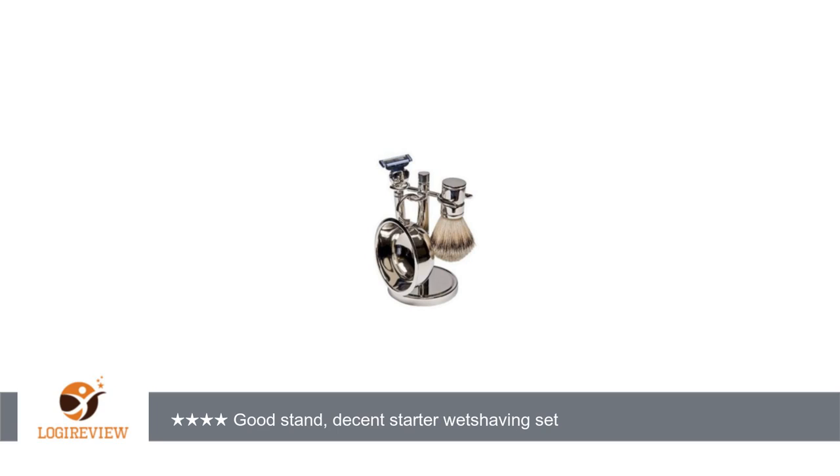Welcome to Best Reviews 2000. This item has a rating of 3.0 out of 5 stars.